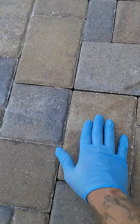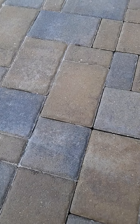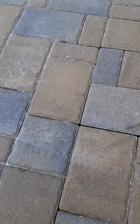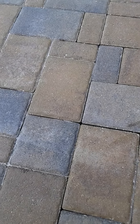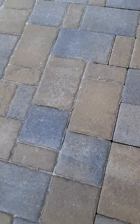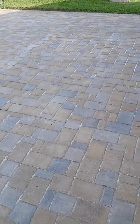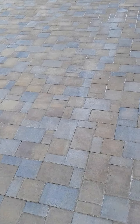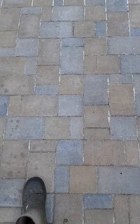You can see this white haze that's over these pavers. A professional contractor used a solvent-based sealer to apply a sealant over their brick pavers. You can see there's a lot of it in the driveway, and you can see this white haze between the joints as well as on top of the pavers.